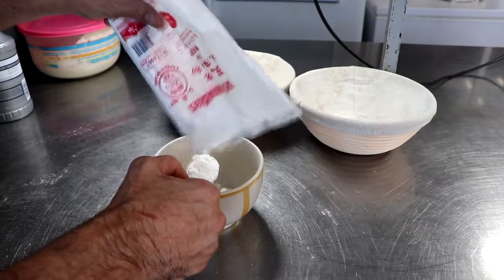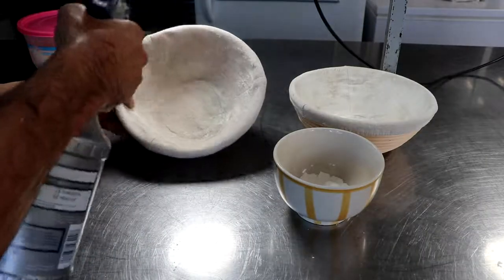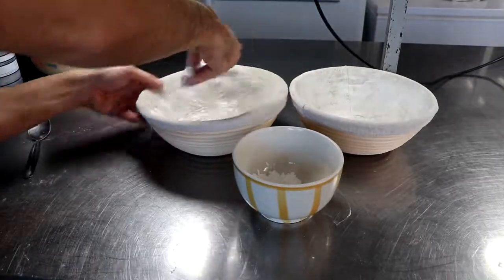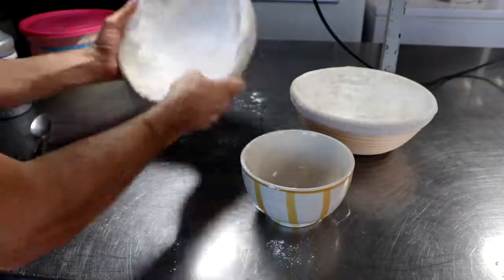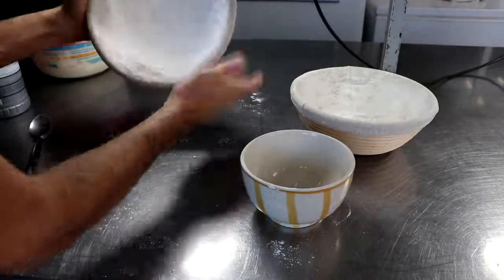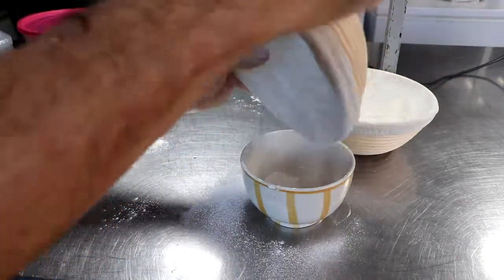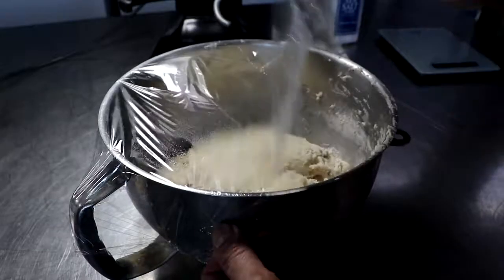We're going to go ahead and prepare our banneton. All I'm doing is mixing a little rice flour with all-purpose flour. I'm spraying the banneton with a little bit of water. And if you're using a bowl, you could do this with a tea towel — it's not a big deal. I just bought these bannetons; these are from Bread Boss and I'll put a link where I got those. The test here was to see which one worked better, a bowl or a banneton, and you'll see in a minute my opinion on one or the other.